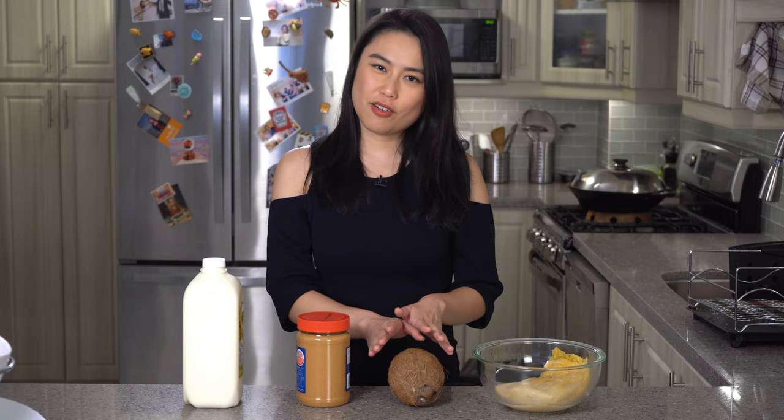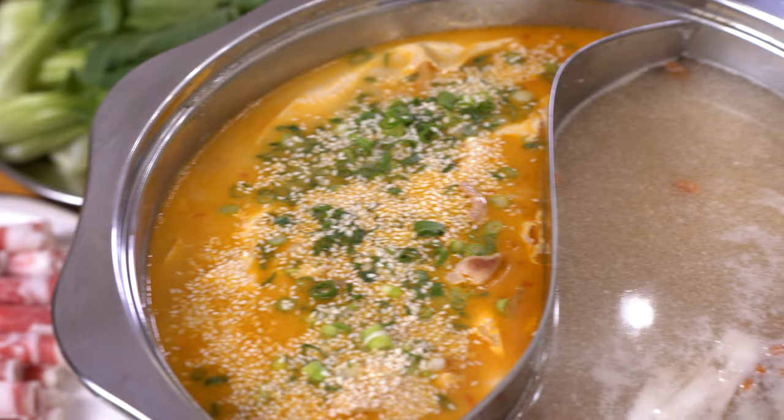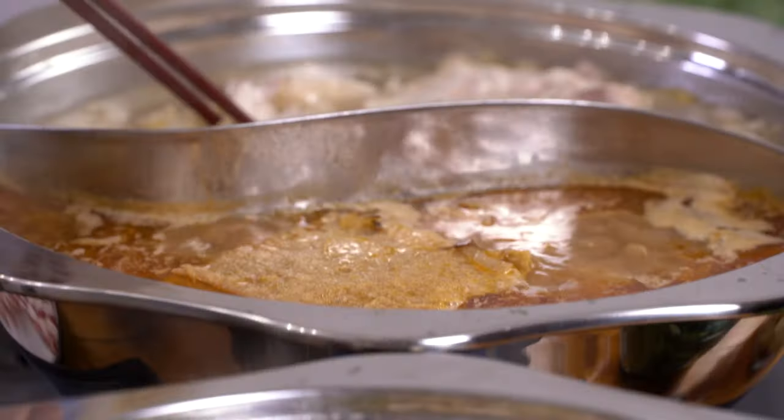What does pickled cabbage, coconut, peanut butter, and soy milk have in common? They all make delicious hot pot bases. We're going to show you 4 unique hot pot bases you can make at home.